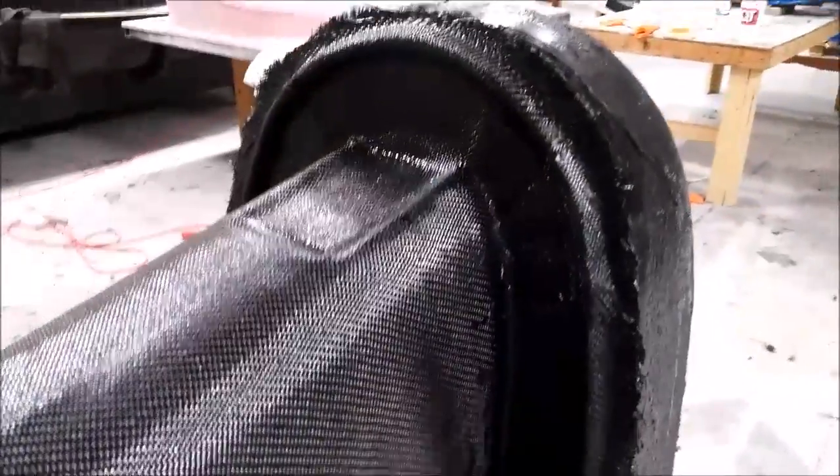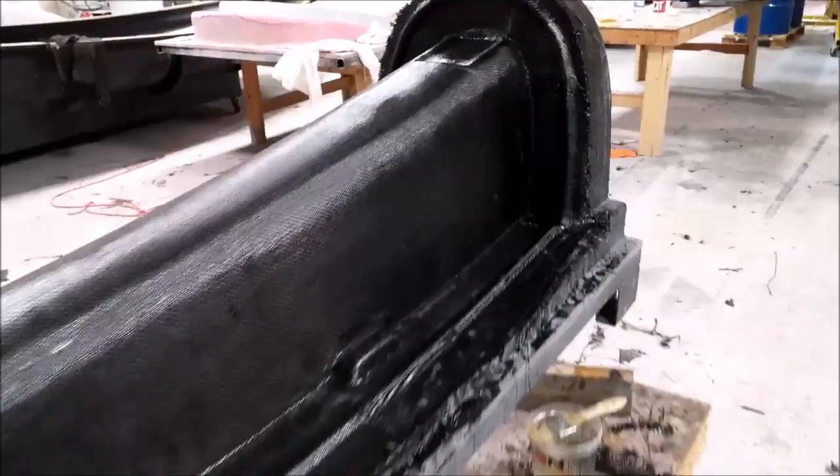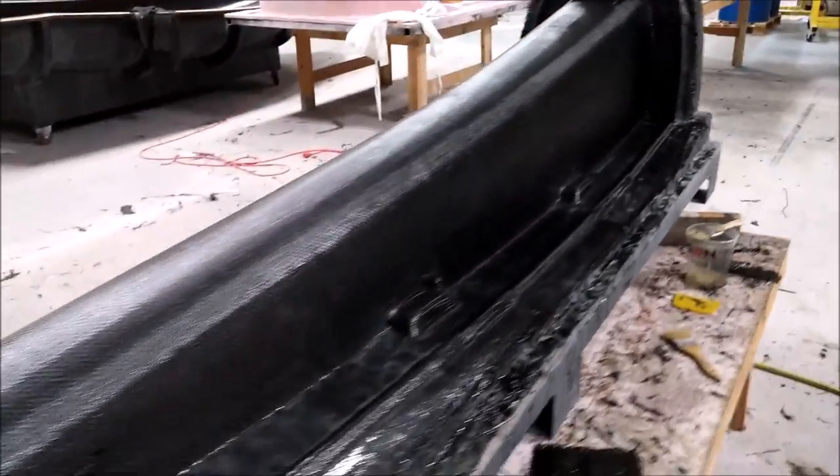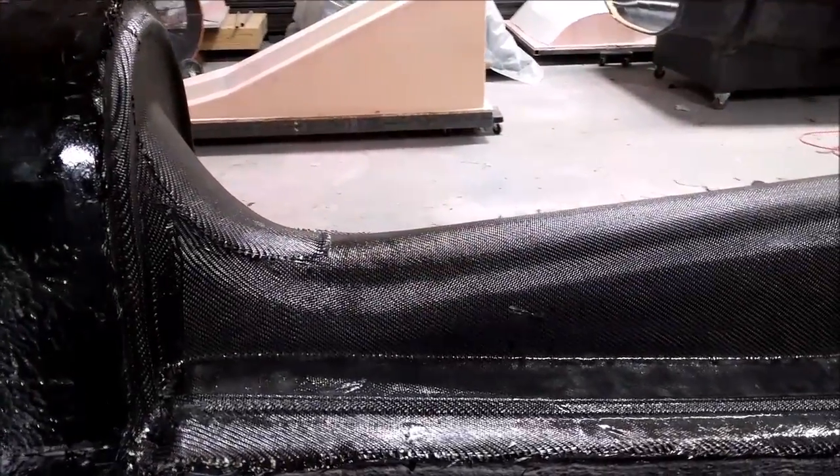Welcome back. When we last left off we were halfway through laying up the mold for the keel. Here we are on Wednesday and we got the first layer of the heavy carbon fabric on there, and we ended up putting five layers on total.